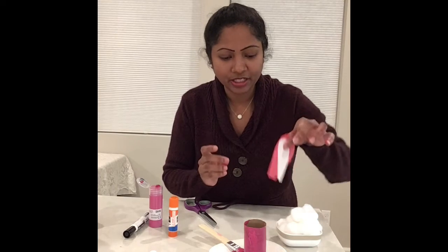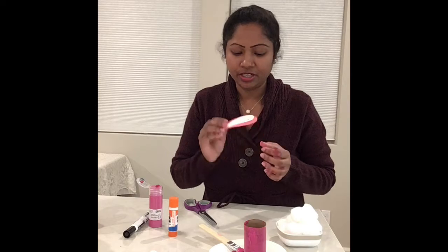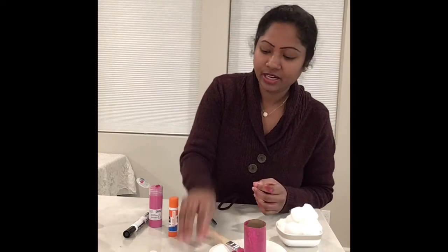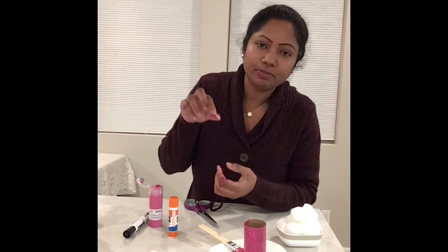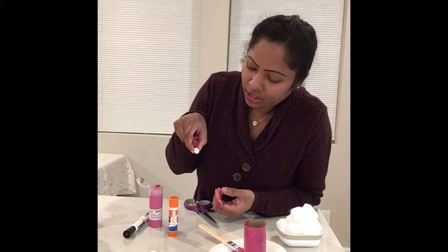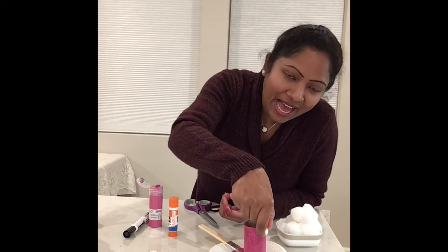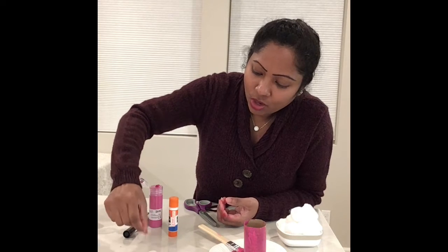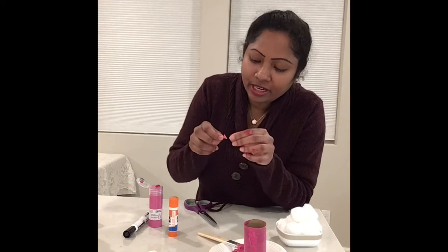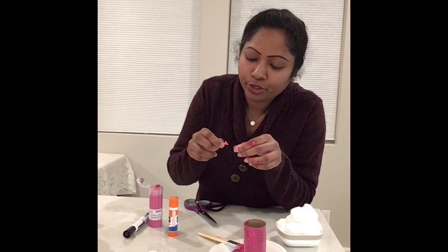Meanwhile, I have some stenciled ears for the bunny. I'll put them over here while the roll is drying so we can cut them and put them aside. I also got some small little round circles to use as bunny eyes.